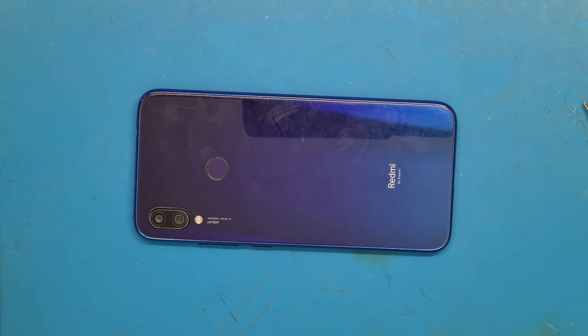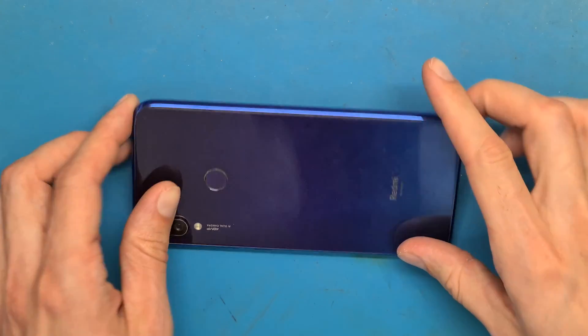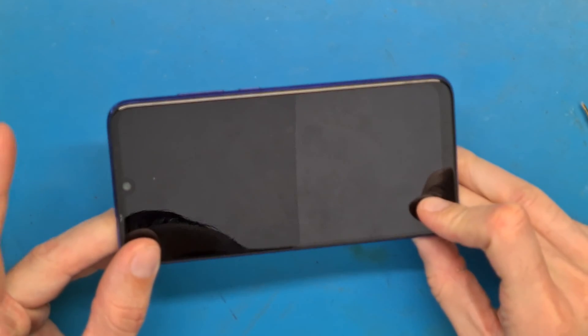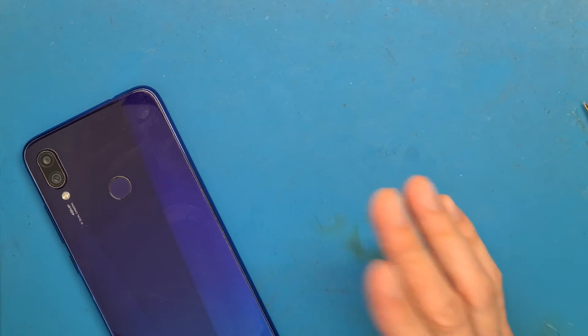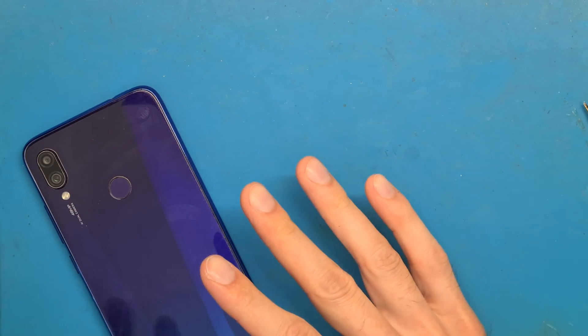Xiaomi Redmi Note 7 battery replacement. We are using a hair dryer to heat up the back cover.